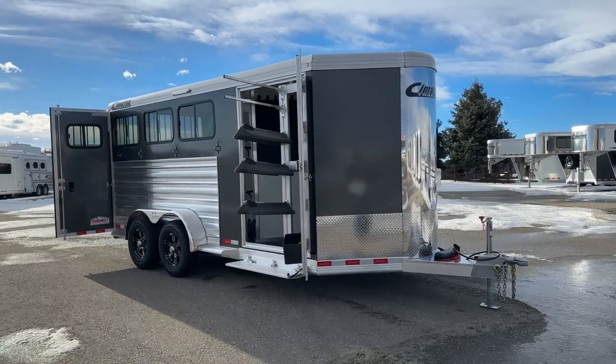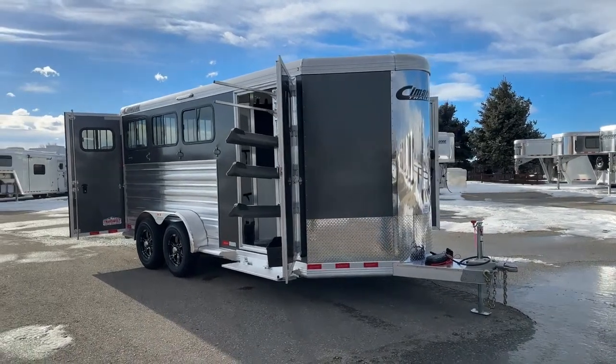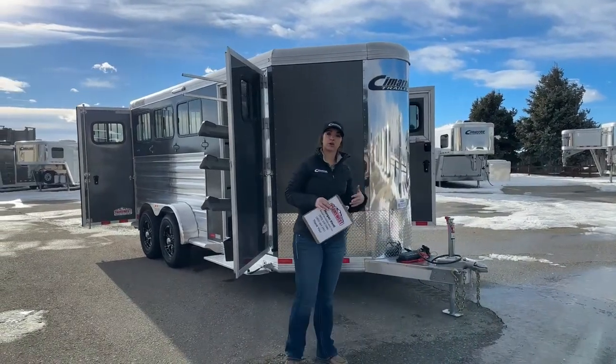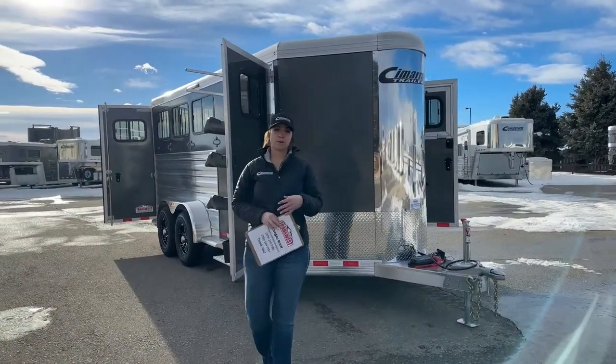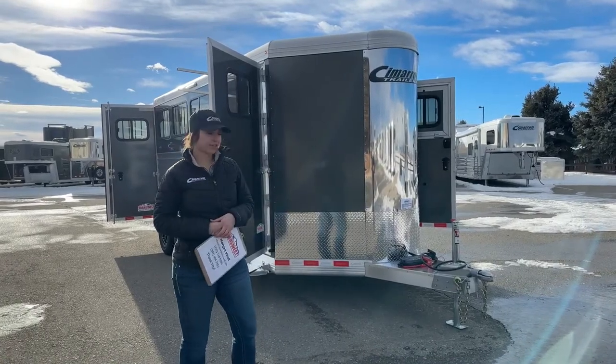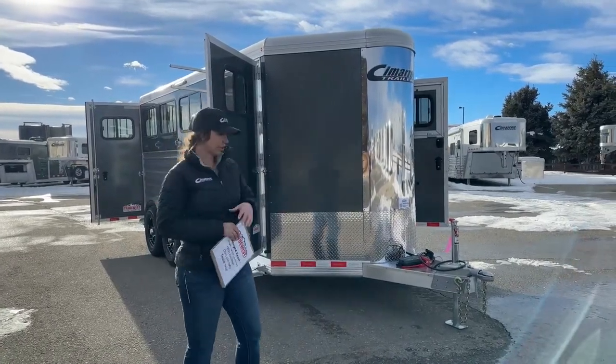It's a nice little setup on this one, still keeping that overall length down as much as possible and keeping your weight down as well. Always double-check your tow ratings, but most likely you'll be able to tow this with a half-ton or a bigger SUV.